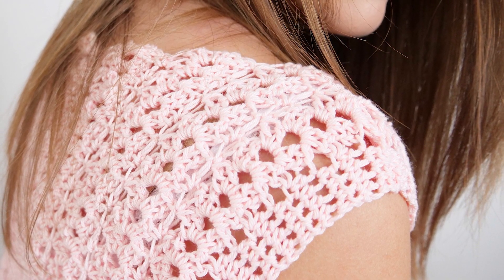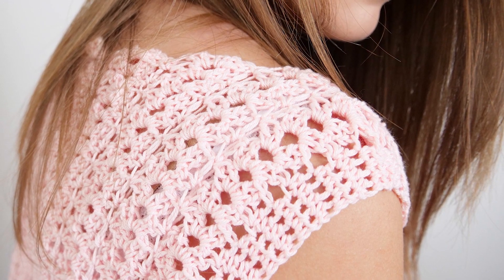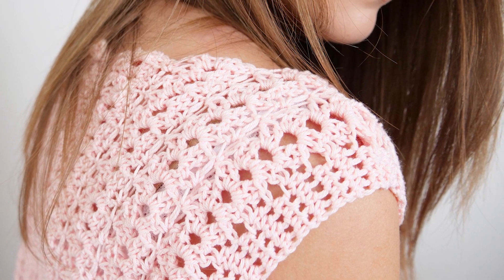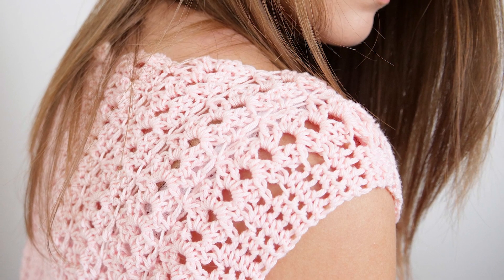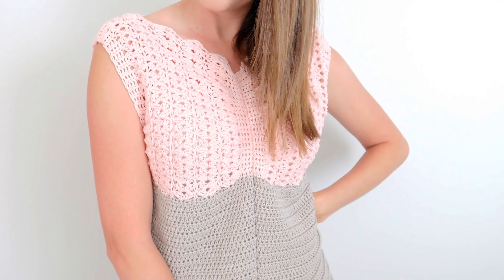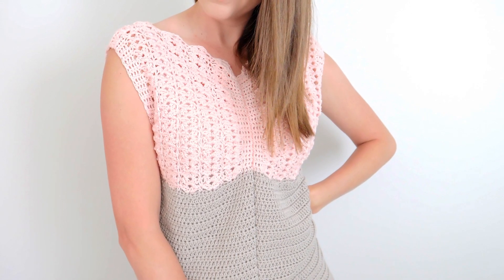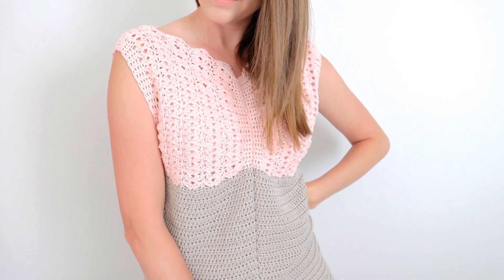In this episode of Be Hooked, we'll have a look at the techniques you need to know to make this gorgeous summer top. Before we get started though, head over to BeHookedCrochet.com to view the written instructions. This pattern is available in different sizes and this tutorial acts as a supplement to the written instructions. You can find the pattern linked in the video description below as well as right here on your screen.